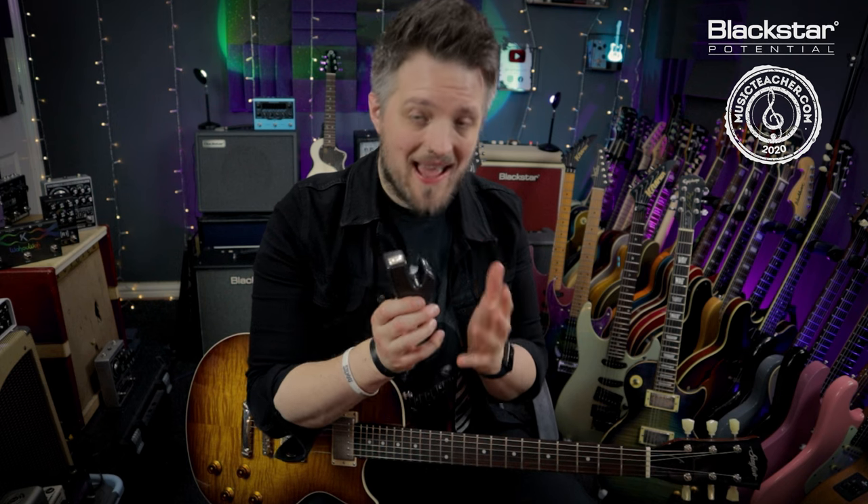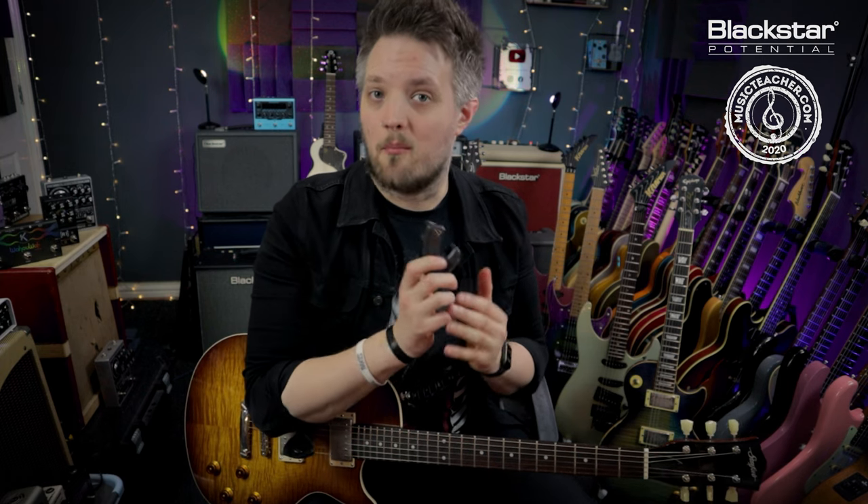An e-bow is referred to as a handheld synthesizer. It does a similar job to a violin bow — if you've ever seen anyone play electric guitar with a violin bow, you can get some really cool swells and sustain-like effects. The e-bow can do that and a huge amount more. The name e-bow comes from 'electronic bow,' so it's like a handheld, electronic version of a violin bow in a much smaller package.